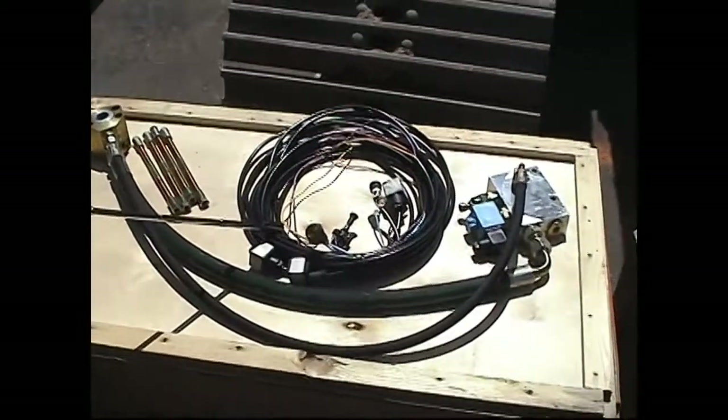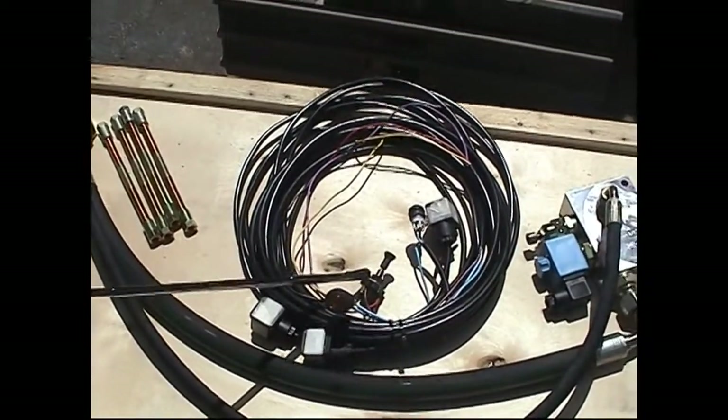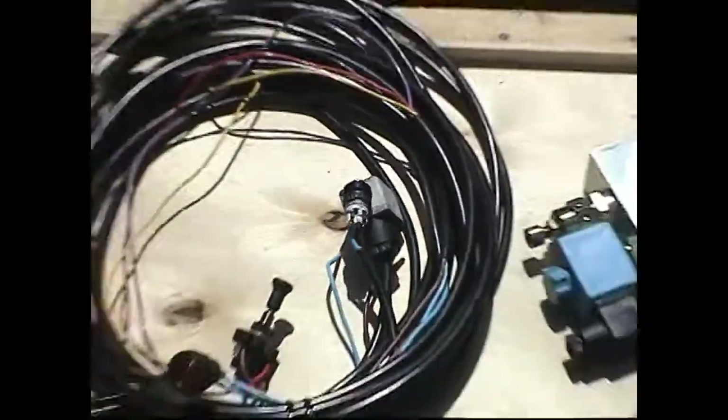Pre-made wiring harness, complete with master switch. Momentary push button — magnet on, magnet off. Indicator light shows when the magnet is on.